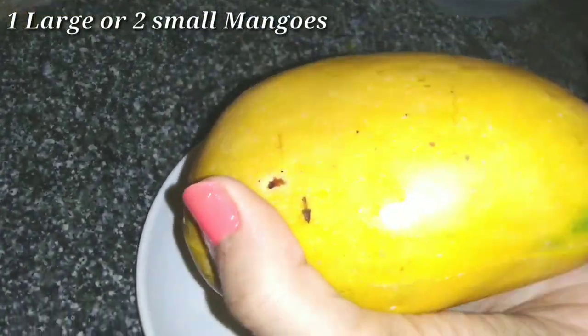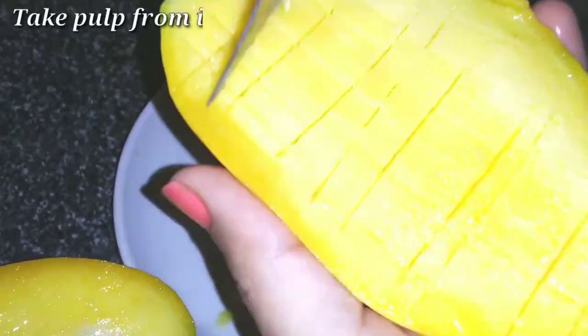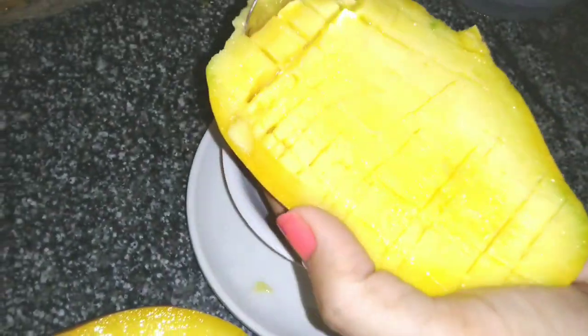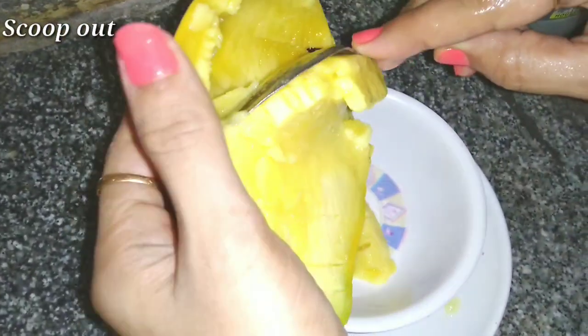I took one mango — a big size one. If you have a small size mango, you can use more. After cutting the mango, prepare the pulp to blend.